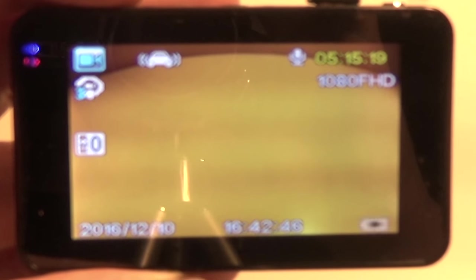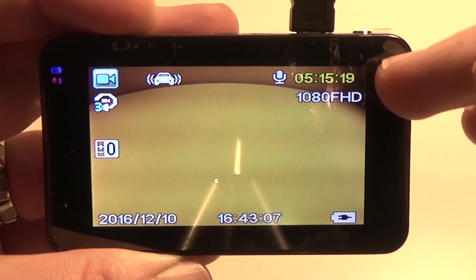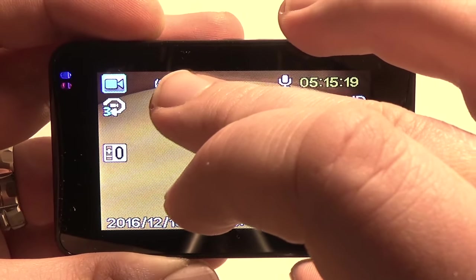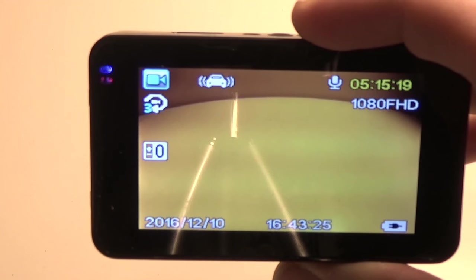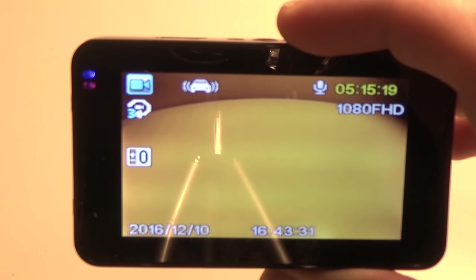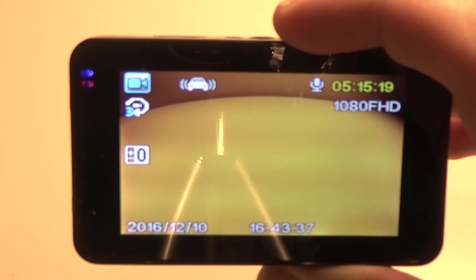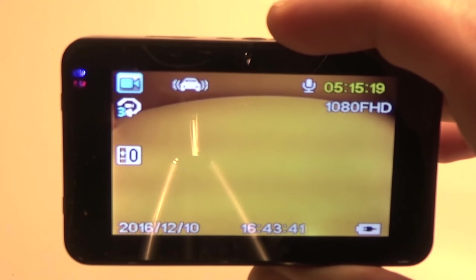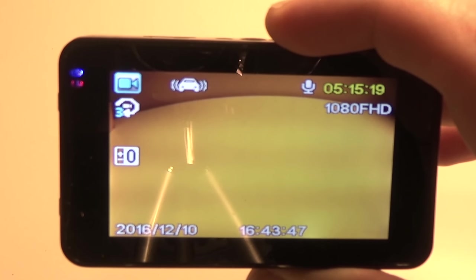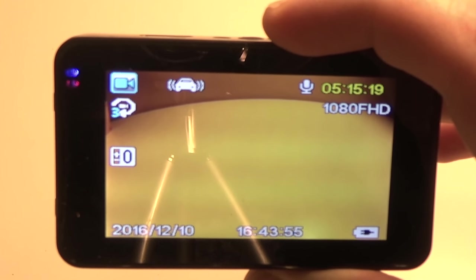On the display we have a lot of useful information: how much time we have left to record on the memory card, what resolution we're using, and icons showing which features are activated. This one here is the park sensing icon — when you turn the vehicle off, the recorder automatically shuts down, but if it senses any vibration, such as someone messing with your car while parked or someone backing into it, it'll turn on, take video for 10 to 15 seconds, and then turn off again. Maybe you'll get a plate or something like that — it's a very nice feature.